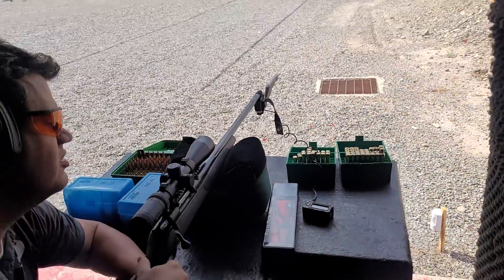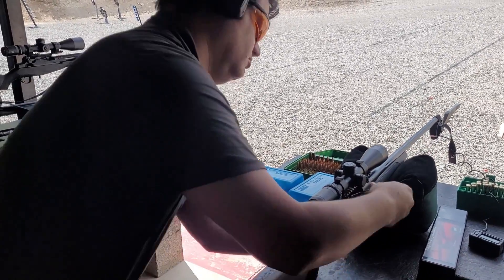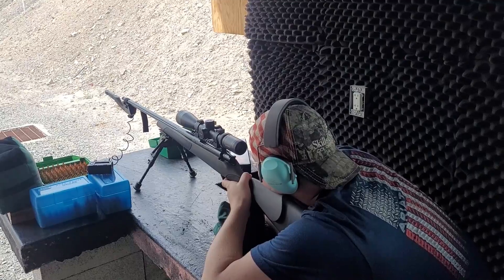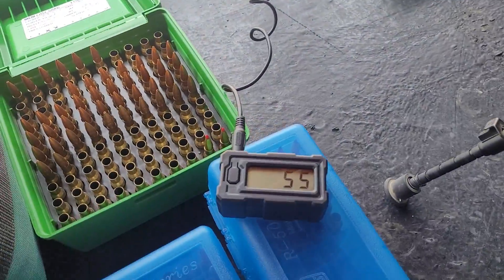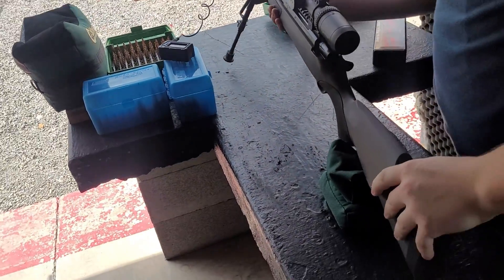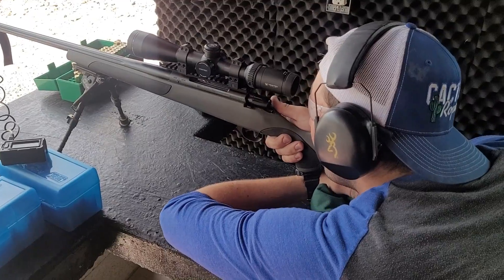Without the brake, first shot came in at 3,267 feet per second. Second shot 3,269 — that's only 2 feet per second different. Just don't shoot at the steel target; it might go through it.